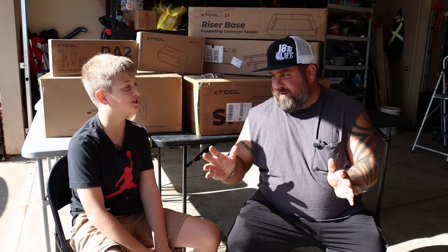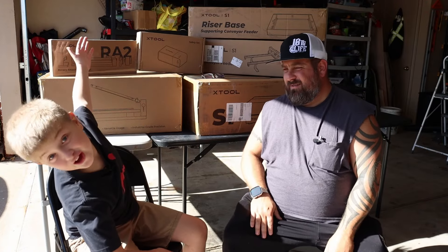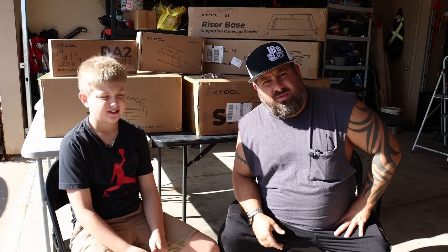What's going on YouTube? Today we're going to be making an unboxing video about all this X-Tool stuff.